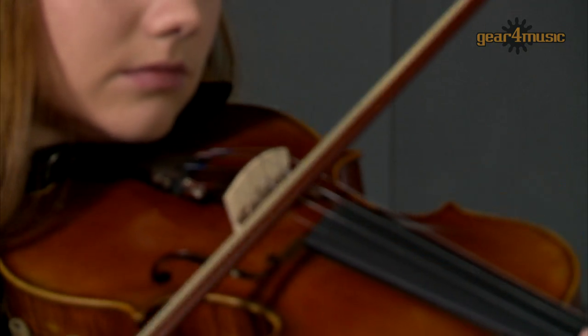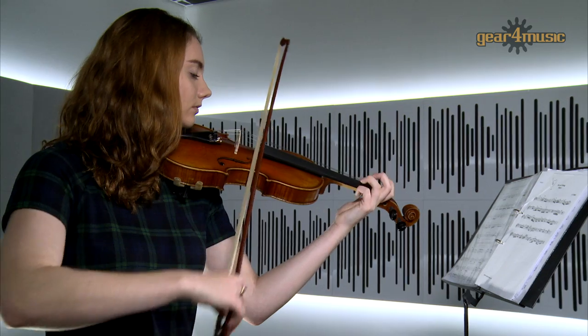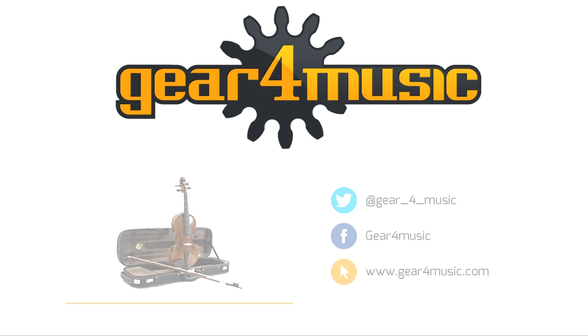For more information or to view the full range of Archer string instruments, please visit the Gear 4 Music website.